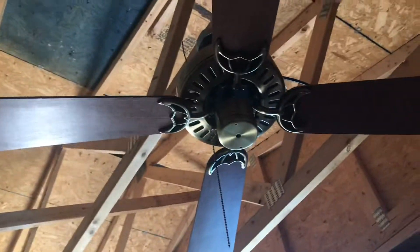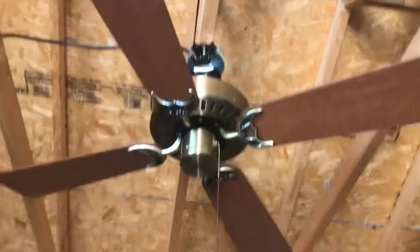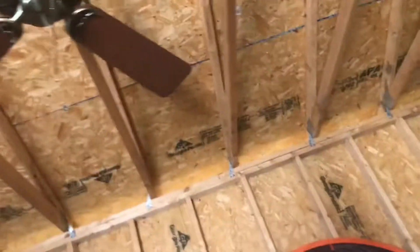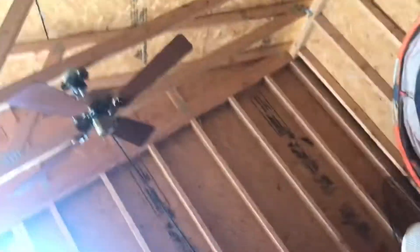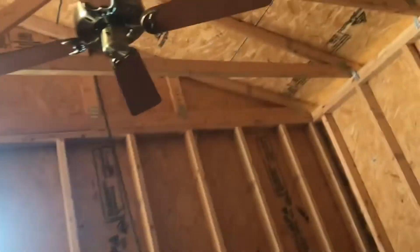I'm recording this video because I'm selling this fan at Fanimation for $13. Any buyers who want to contact me via YouTube, Facebook, or Instagram, just let me know in the comments down below. Give me your Instagram or Facebook so I can message you and ask about this fan.